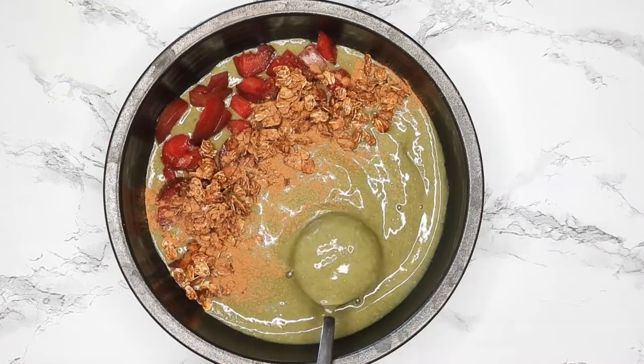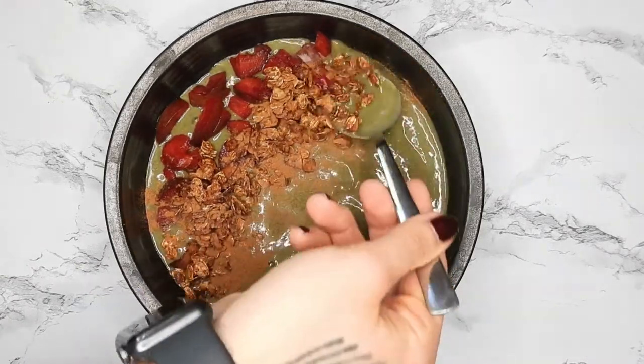Hey guys, today I thought I'd show you my favorite thing to eat post-workout — it is this green protein smoothie bowl.